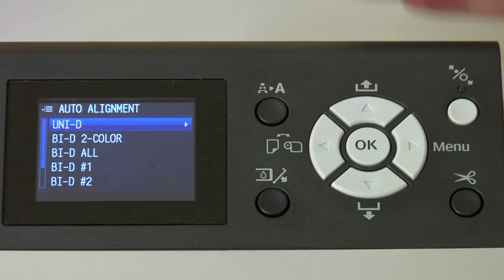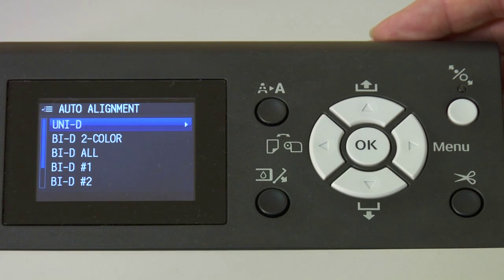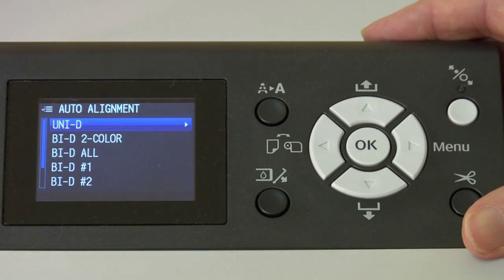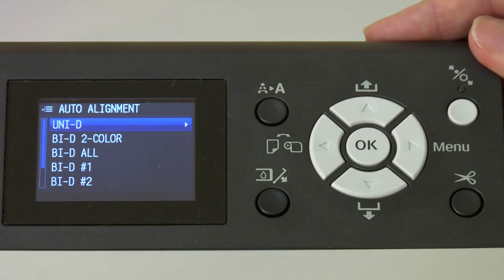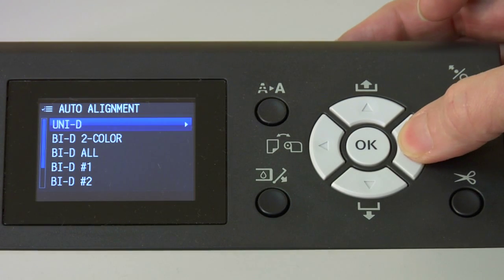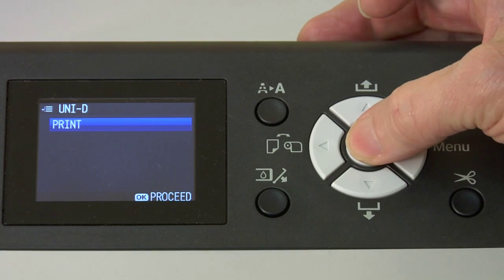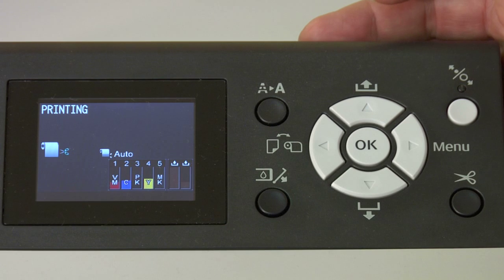So these are very important, and we're going to do each one in order. For this video, we're not going to do all the alignments because it would simply take too long. I'll start the unidirectional so you can see what it's doing. What you're going to do is keep a piece of paper, write down the alignments you've done, and then proceed to the next one. When you've completed them all, put the printer back in a ready mode. So we're at unidirectional right now. We'll push the right arrow key, it says print, and all we do is press OK — and the printer will start printing.